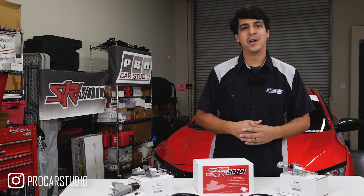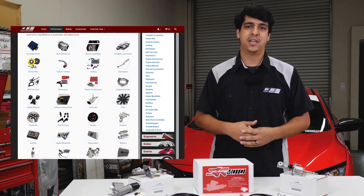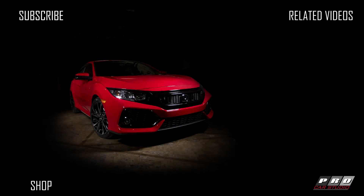Once again my name is Rudy from Pro Car Studio. If you have any questions about this product make sure to contact us — send us an email or call us up. Also check out our website at www.procivic.com and make sure to subscribe to our channel for more updates. We'll see you next time.